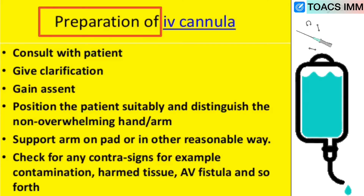Now I will tell you how to pass IV cannula — the most important part. Many medical students and paramedics don't know how to pass IV cannula. I will show you the easy way. Watch the video.